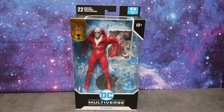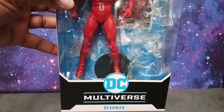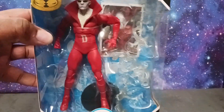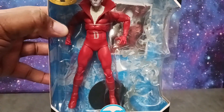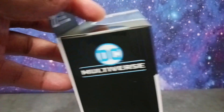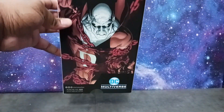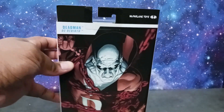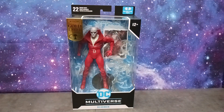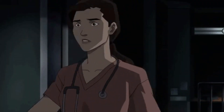This just came in today from Target. We got the Gold Label Dead Man. As you can see, Dead Man through the display package windowing. You can see Dead Man doesn't come with a flight stand — McFarlane Toys, y'all gotta get with it on those flight stands. He comes with some spooky effects. On the side we have Dead Man, DC Rebirth, DC Multiverse. On the back we have a wonderful image of Dead Man. Let's take a closer look — it's 2023, here we come!